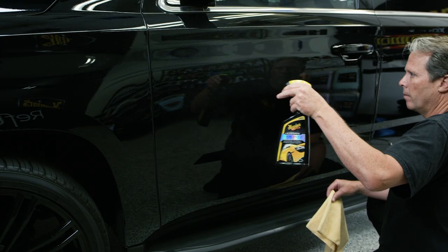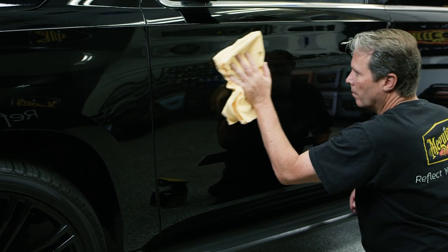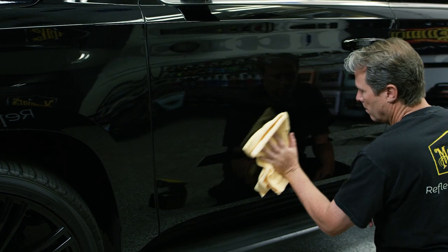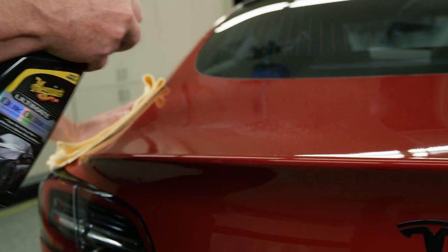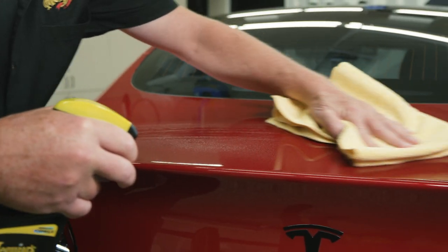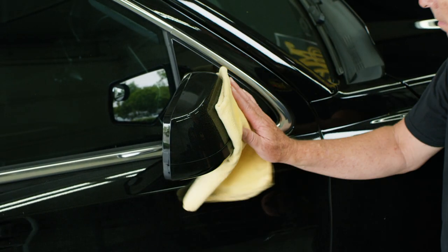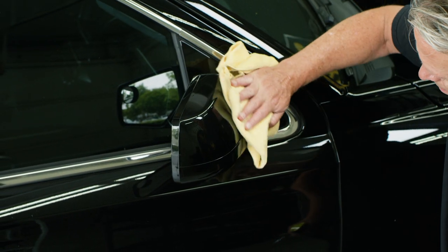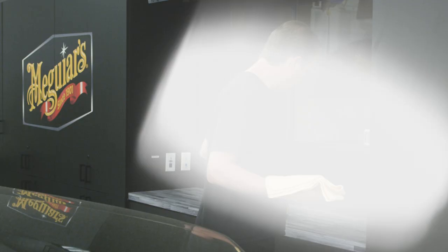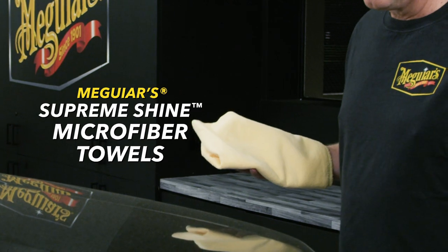Quick Detailers and Quick Waxes are spray-on, wipe-off products to help maintain paint. The idea behind these products is that if the paint is consistently maintained properly, it will look better and last longer. They will perform their best on paint that's already in very good condition and already has a pre-existing wax or sealant. With these types of products, we always recommend using them with fresh, clean, premium microfiber towels like Meguiar's Supreme Shine microfiber towels.